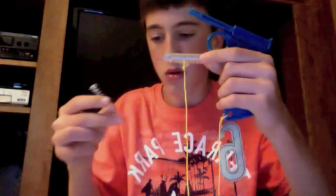The other part of the string you tie to this plastic piece. So you've got this. Now you take the spring and you just put it in like that.